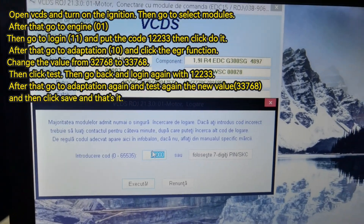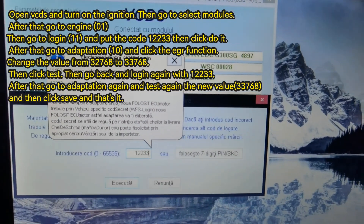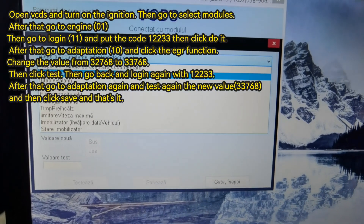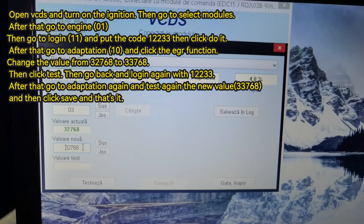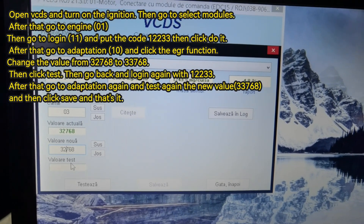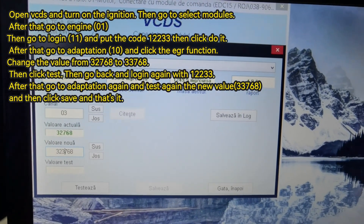In VCDS, you have to go to Login and enter the code to be able to do adaptations on the car. After that, go to Adaptation and select the EGR valve. Then change the value to 33768 and click Test. After that, go back to Login, go back to Adaptation, click Test again with the new values, and then click Save. That is all you have to do.